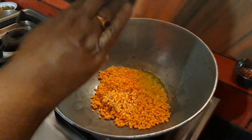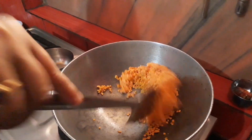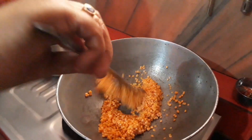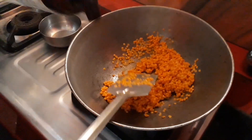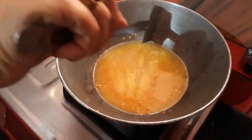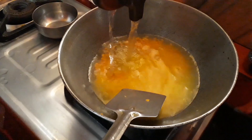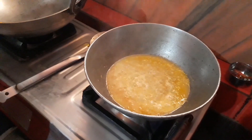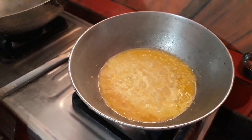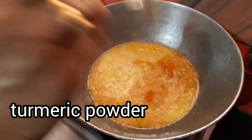Now, we are going to make the tart. We will do that as soon as we get it. That's how we get it.